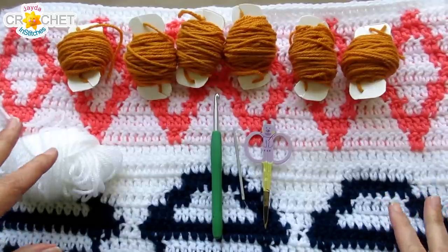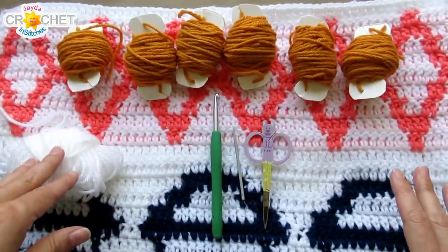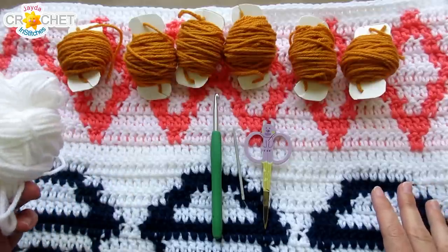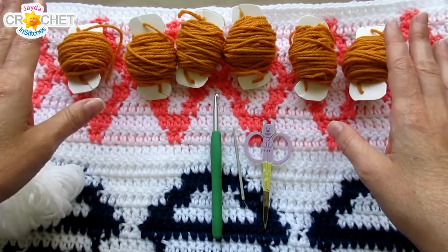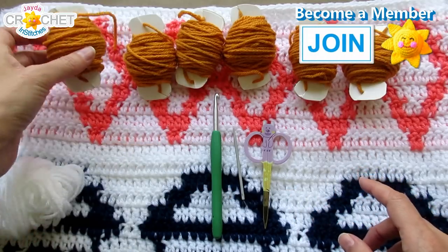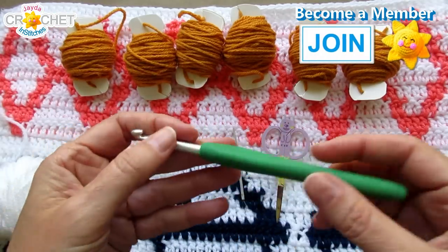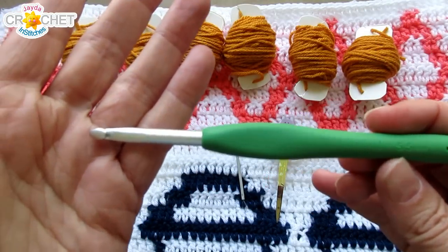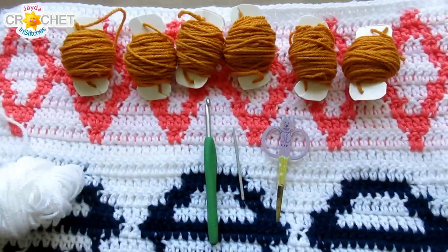For the July graph, we're using the same yarn we've been using all along. For me, that's a size 4 medium weight acrylic yarn. You're going to need about 110 yards of color A — for me, that's white — and approximately 60 yards, 10 yards per spool, of your color B. I'm using a nice bronze color today for my sunshine. You want a pair of scissors, a yarn needle, and the same hook you've been using all along. For me, that's a 5.5 millimeter, also known as an I or a 9. Once you've got that, plus your blanket, we're good to go.